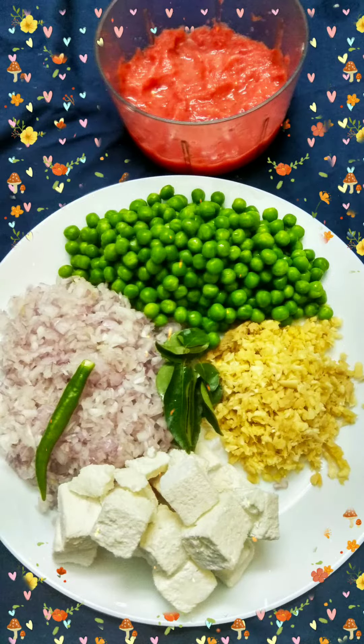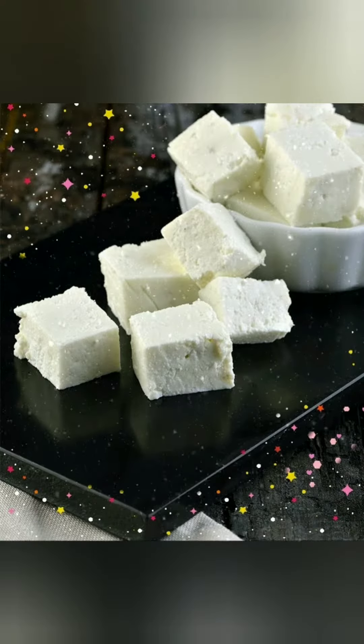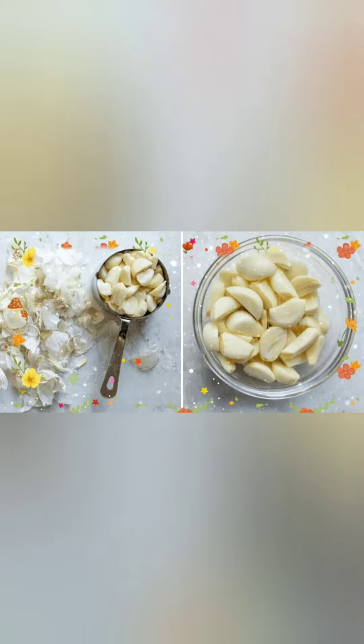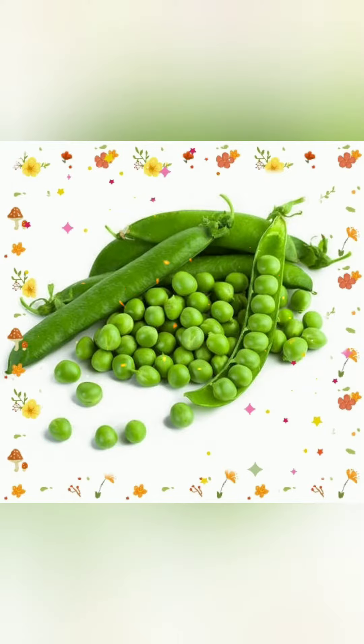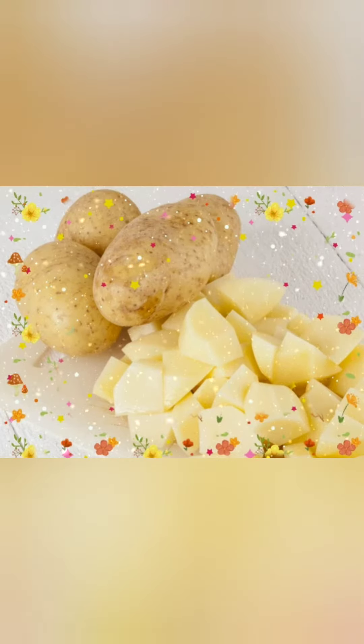Next for the curry, take one onion and chop nicely. Take a few cubes of paneer. Nicely chop the ginger and nicely chop the garlic. One cup of green peas. I already boiled potato cubes with mutton.